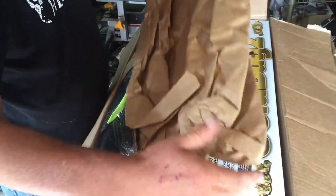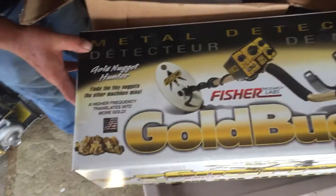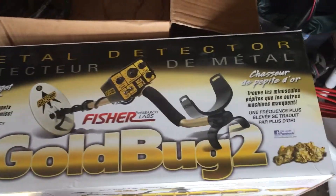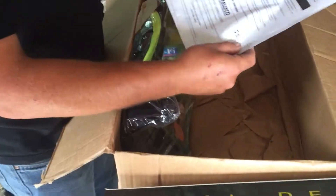All right, let's see what I got here. Some good packaging. What's that? Some instructions, billing information, and a $5 coupon.